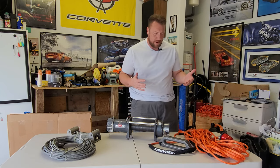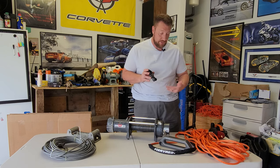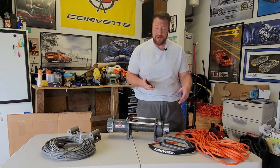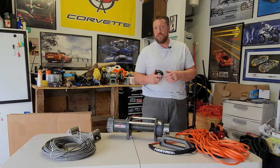The two cables probably weigh about 25 pounds difference. In fact, the end hook here that actually comes installed on this synthetic rope weighs about the same as the whole rope. The rope is very light. I don't know exactly how many pounds it is, but it's very light.